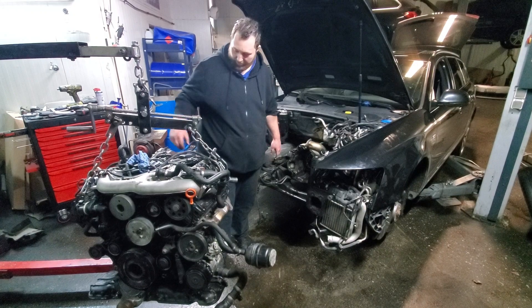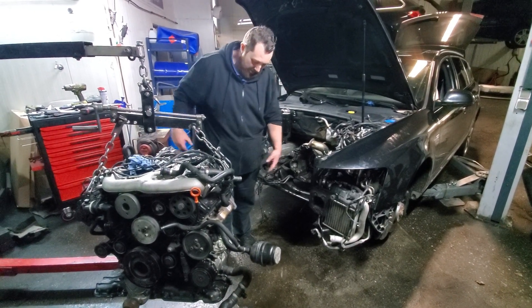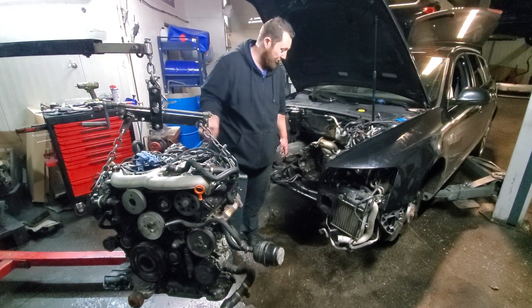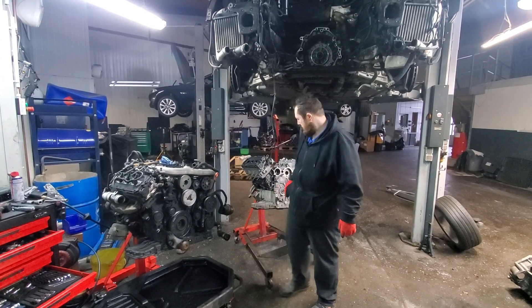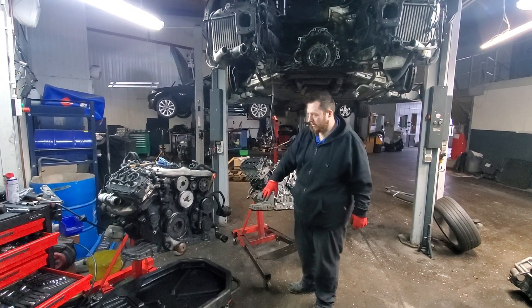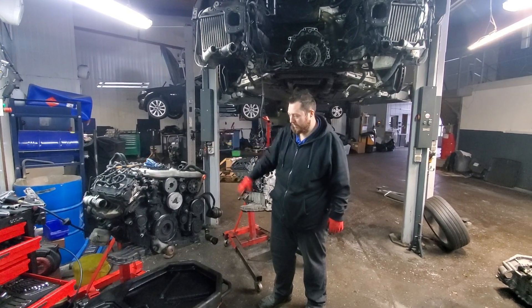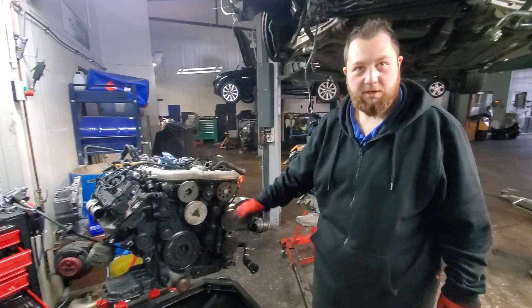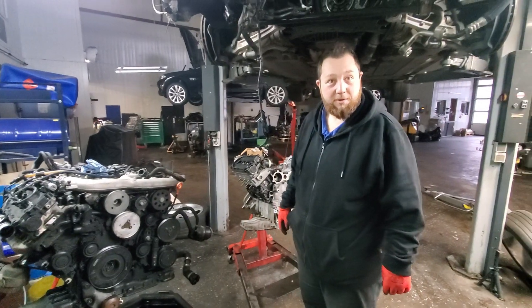We're swapping all the accessories like the turbocharger, the intake stuff, the fuel pump, the headers, and everything over to the new engine. Here's the old engine — we've got to swap over the turbo system, the fuel system, all the pulleys and stuff, and we'll replace anything that's bad.